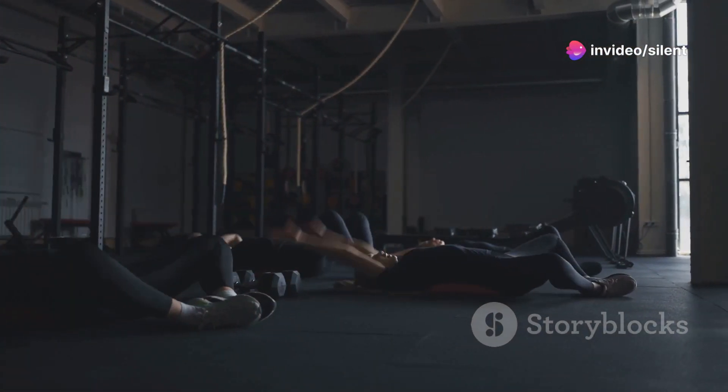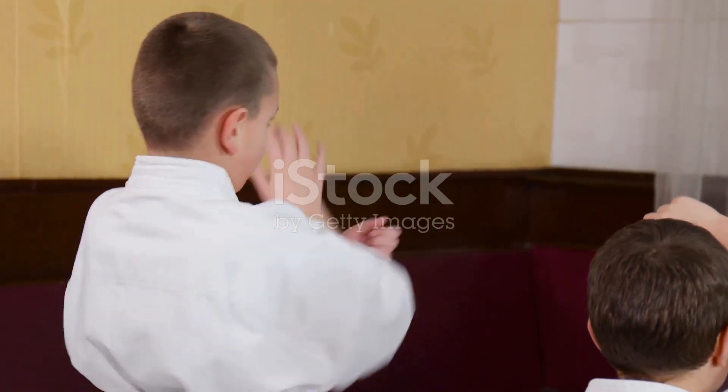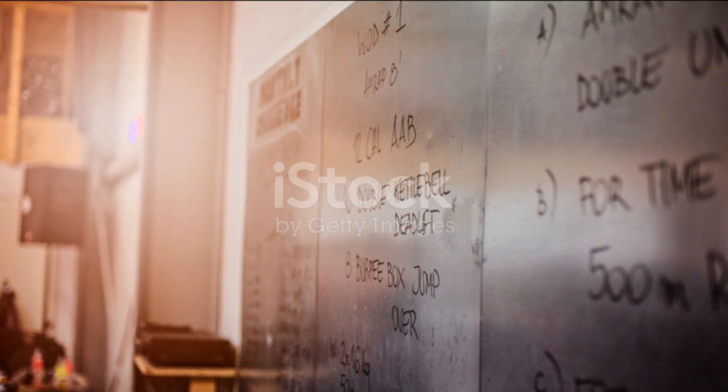Phew, you did it! Remember, this Tabata warm-up is just the start. Use it to fire up your core and get ready for more intense workouts. And hey, if you liked this, hit that like button, subscribe for more fitness fun, and let me know in the comments how your core feels. Stay fit, stay fierce, and see you next time.